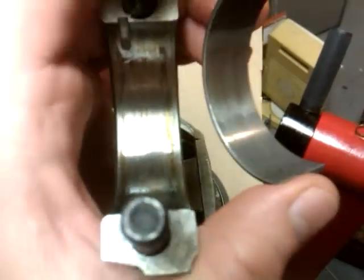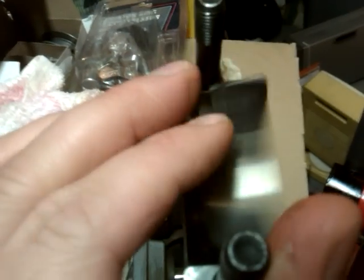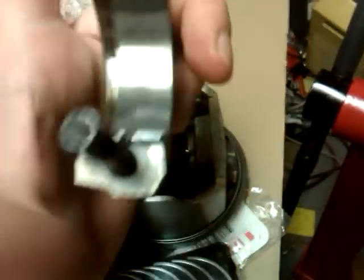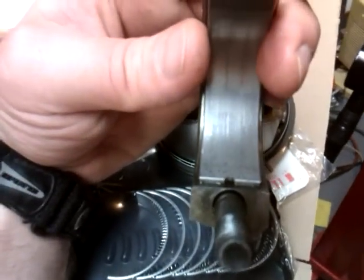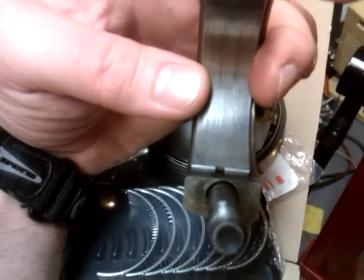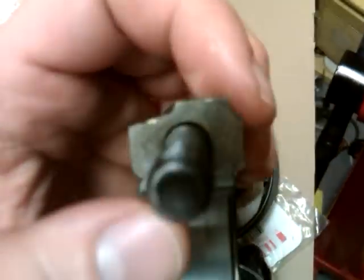Use brake parts cleaner and leave no oil in there to install it. I'm trying to do this one-handed so I can get it on video. You would then get that side, put it in like this, and push it this way till it comes up to where it stops. Then put your thumb on this side.